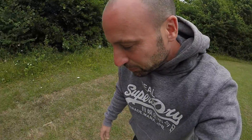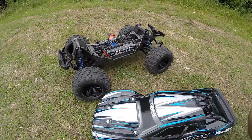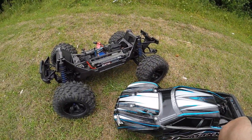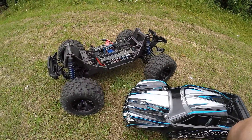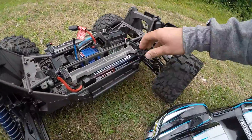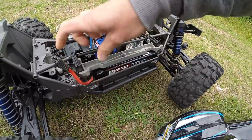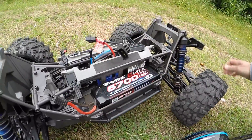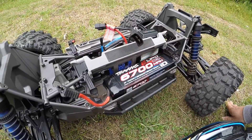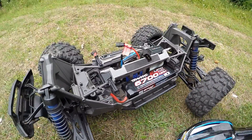Hi guys, Joel here from RCMAX UK. Just come out with my AS Traxxas X-Maxx which I bought last Sunday. I got this used for £520 with these two huge 6700mAh 4S batteries — they're massive — and a Traxxas ID charger. It's been used a bit.